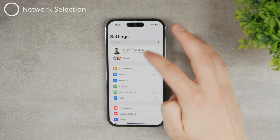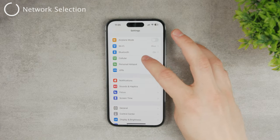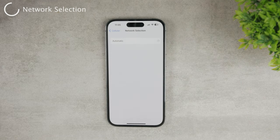Another thing I'd advise is to turn off automatic network selection, because this can cause a lot of issues. Go to Settings, then Cellular, and you'll find Network Selection. You shouldn't leave it on automatic — it looks for the best signal and nearest tower, but that's usually not the best idea. Instead, stick with the specific carrier you have your SIM card from and choose it manually.